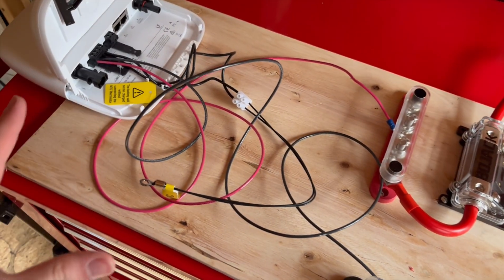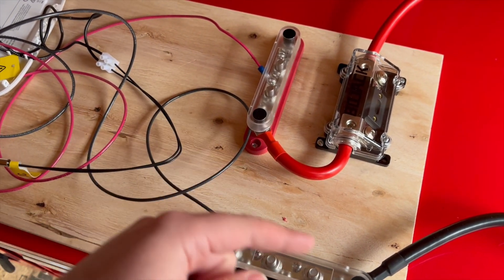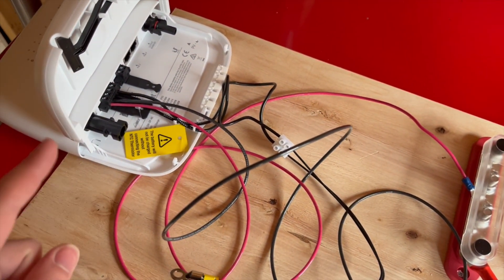For the purposes of this video, I'm just going to show you how I hooked up the SolarPoint. I'm going to expand on this in the shed because I'm going to add an inverter and accessories, but let me walk you through how this solar setup is going to be hooked up.